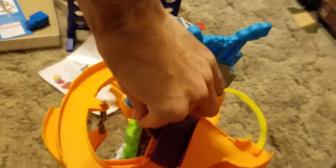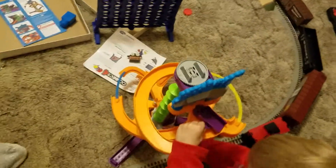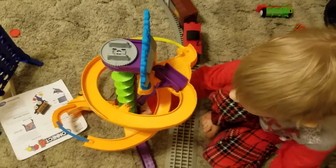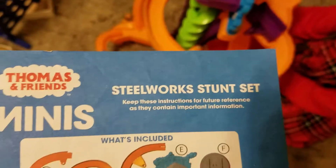Let me see it from the front. Whoa. And you can move this over to the other one. That's really cool. Wow, what a toy. What's it called? It's called the Steelworks Stunt Set.